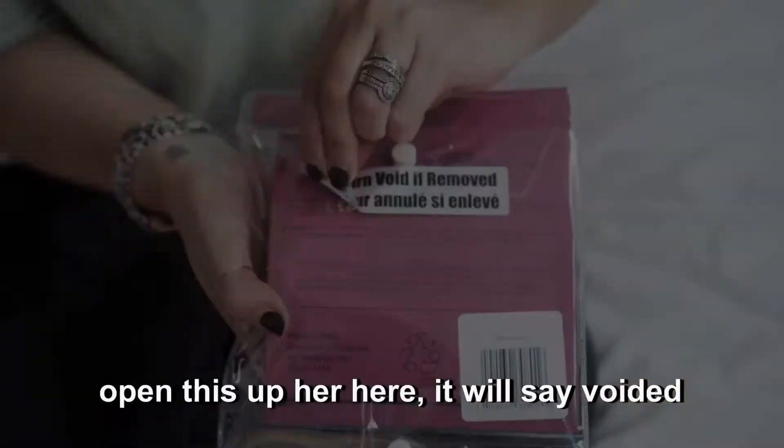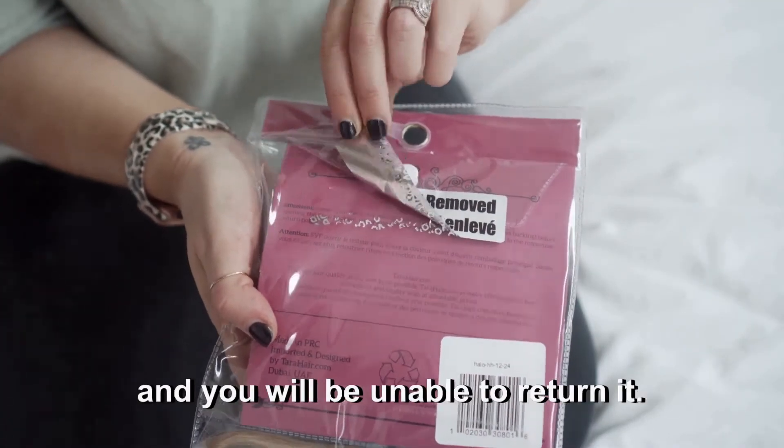Otherwise, if you open the package, it will say voided and you will be unable to return it. It's very important that you have the right match when it comes to hair extensions. We want to make sure that you are finding your right match, and that you go about it the right way. We have a very generous return policy as long as you follow the guidelines, and I'm going to be talking to you about those guidelines today.